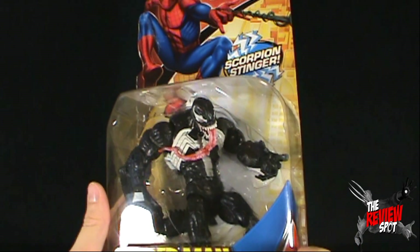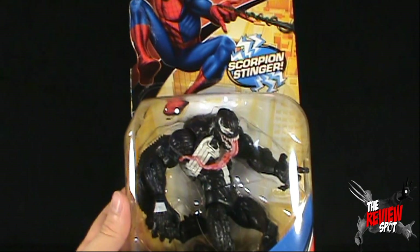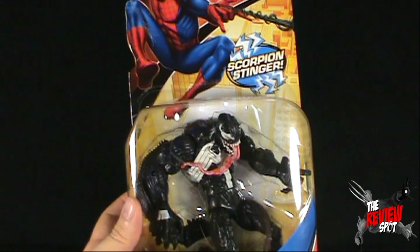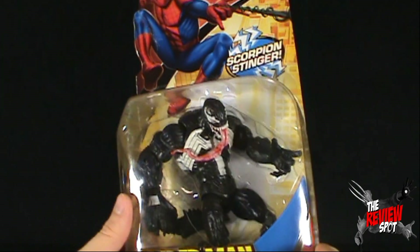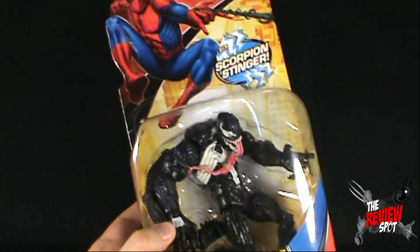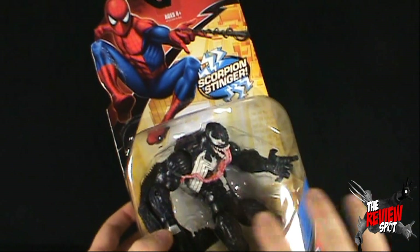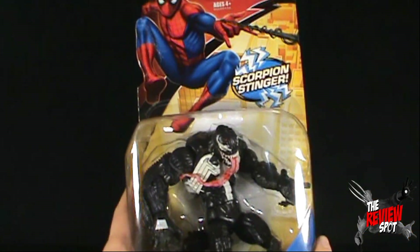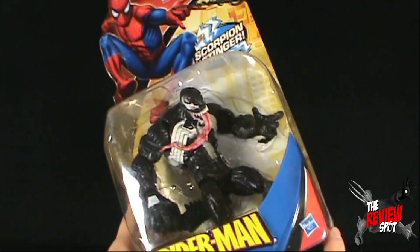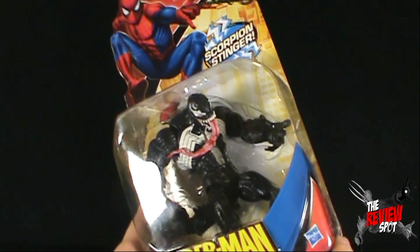This is the Scorpion Stinger Venom. It works out really well that Spot can re-review this. Spot did not go back in time — I happen to have had two of these. One was sealed, one was loose. Even though I'm going to be discussing the packaged end of this figure, I will actually just pull out the one I've already opened and keep the sealed one intact.